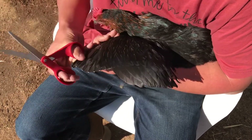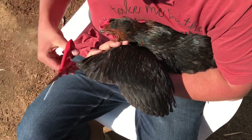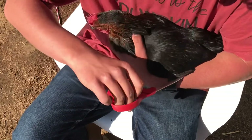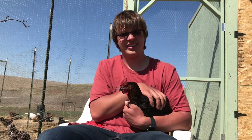So yeah, and it doesn't have to be pretty either. This is actually one of the better cuts I've done, but it doesn't have to look pretty because it just folds right under their wing and you can't even tell that it's been cut. Also, don't do it by yourself — get another person.